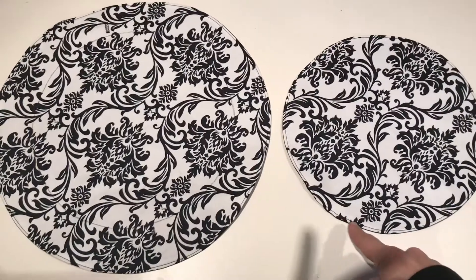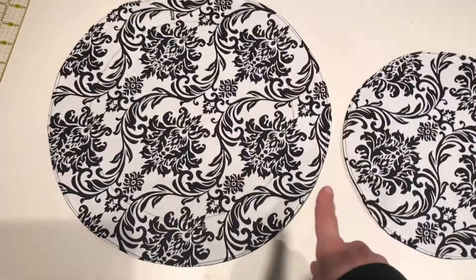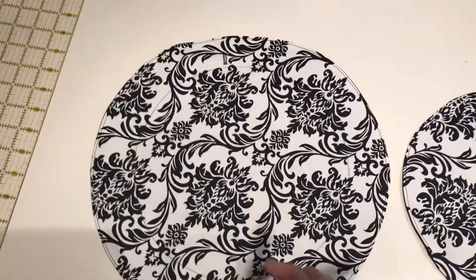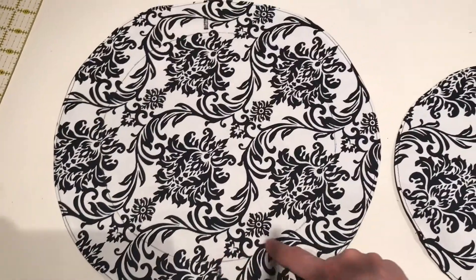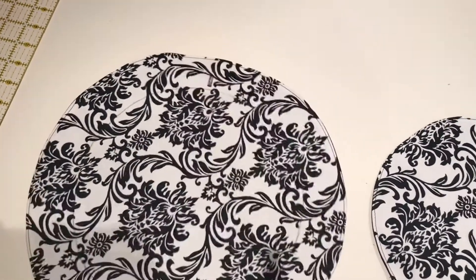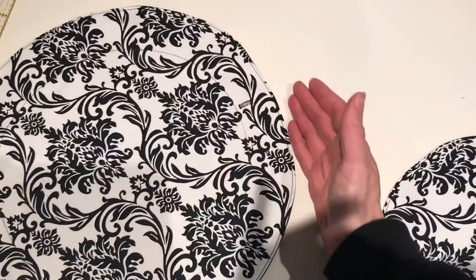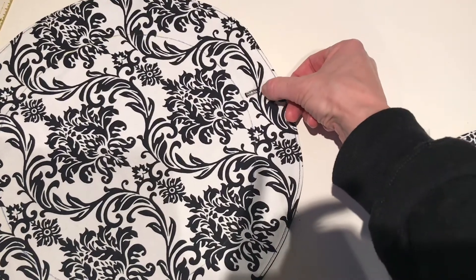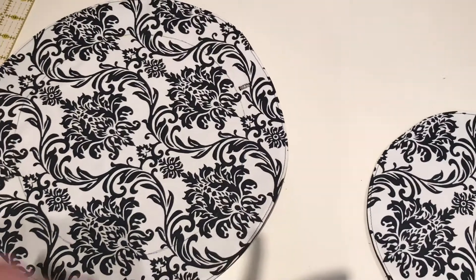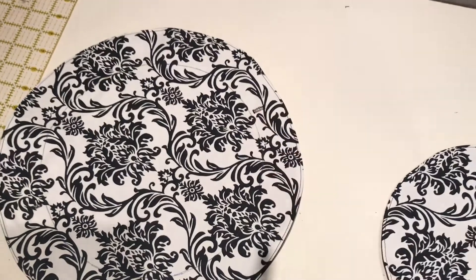I've edge stitched along both the small circle and the big circle's outer edge, which has now sealed the openings shut. Next we top stitch the small circle line marked earlier, stitching right on top of that circle. Then do a second row following the 20 or 6/8 line from your outside edge all the way around. This forms a tunnel on either side of your buttonhole for your drawstring to be fed through.